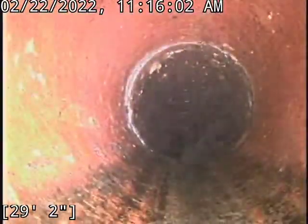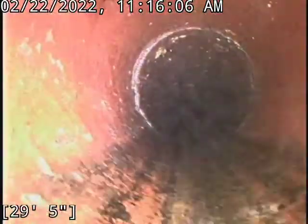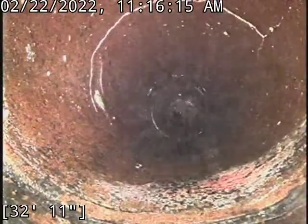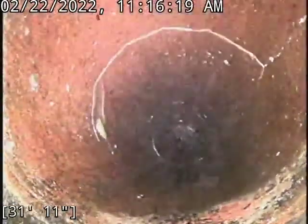I'll go back actually — there looks like there was a crack on the top of the pipe. I don't think it's concerning, I just want to have a better look at that. It's definitely a crack, but it doesn't seem to be causing any issues though.